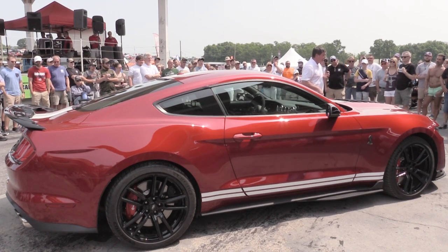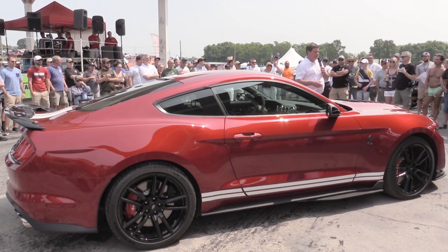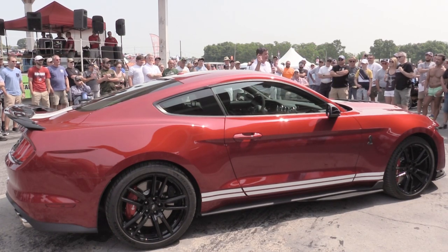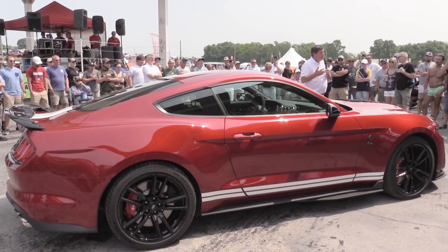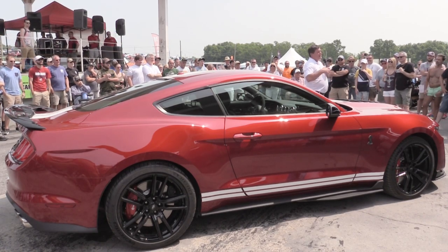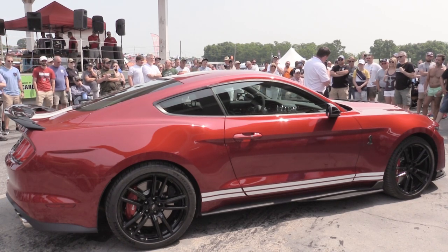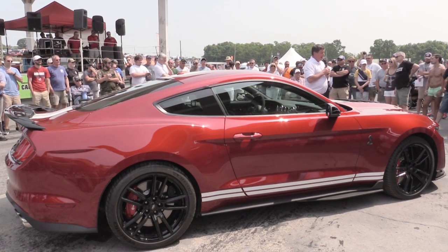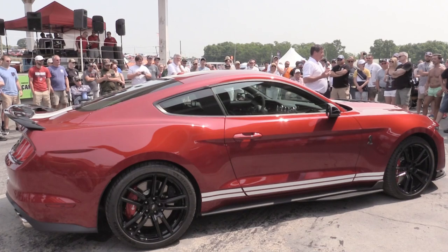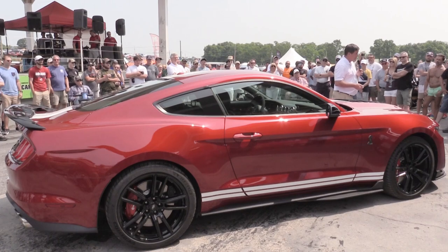You had '07, the '08 KR, the '11, the '12, the 662-horsepower fire-breathing monster that was the '13 and '14. We did smoky burnouts all the way down the street in that car. That car was 200 miles an hour — it could go on the road courses, but again it was top speed, straight-line, and creature comfort. Enter Carl Woodman, Ford Performance, and the merry band of engineers today.